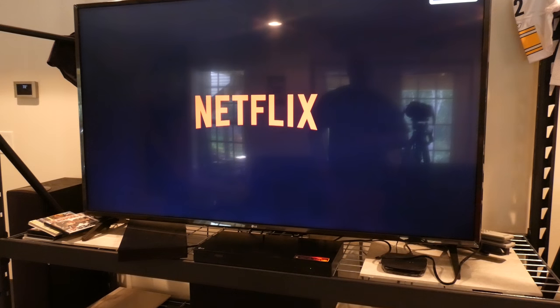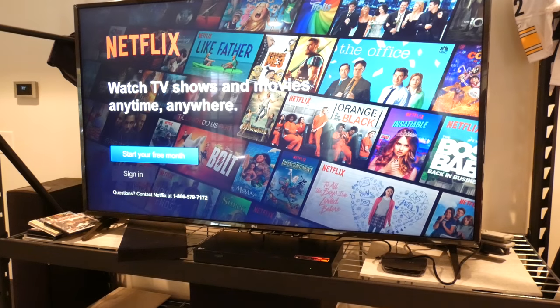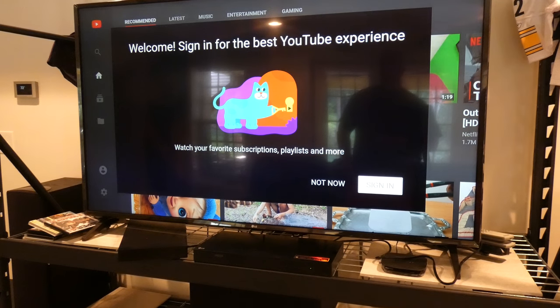I don't have the password in for Netflix yet to see how that goes. But that was a little scary there for the YouTube app. I won't get to use this for YouTube — let's try that one more time. That's weird — failed the first time, worked the second time.